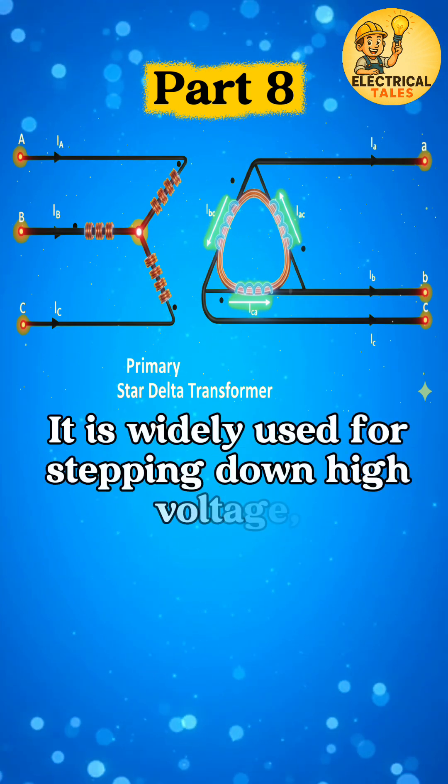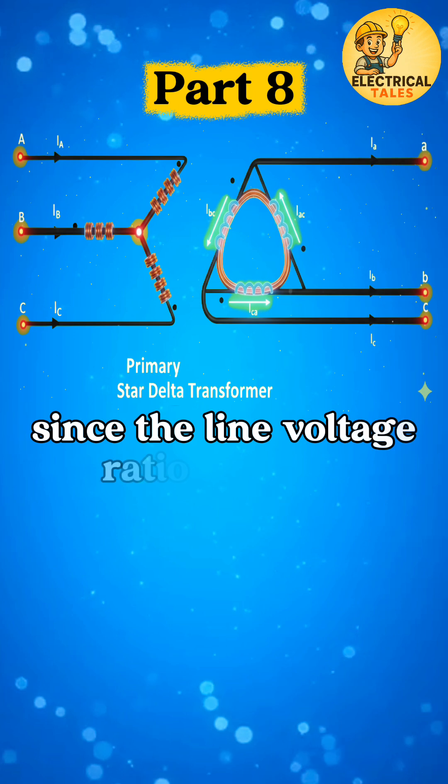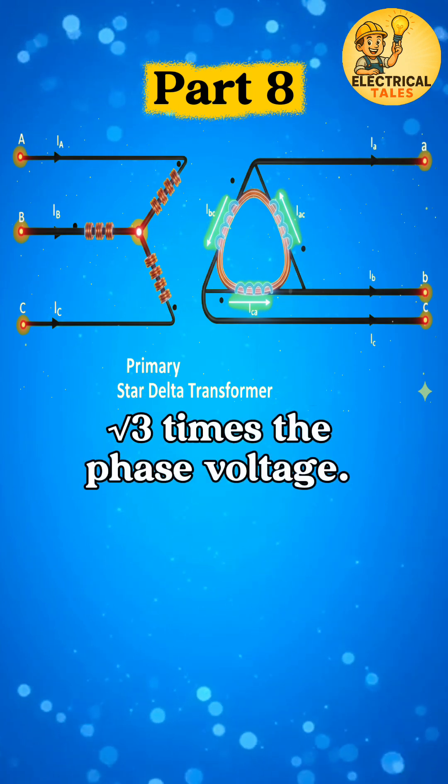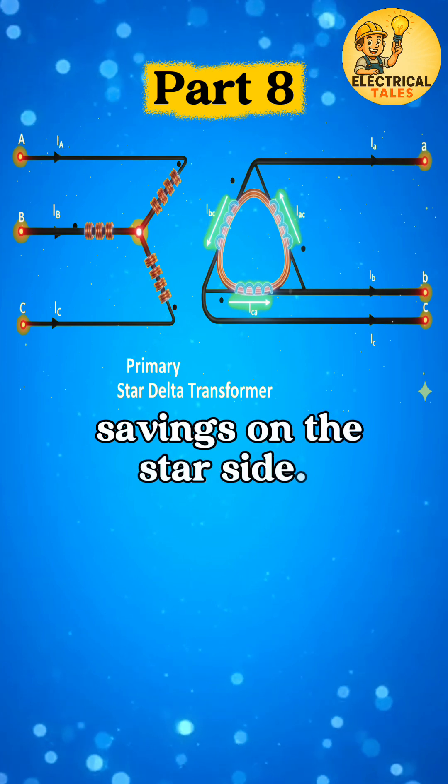It is widely used for stepping down high voltage, since the line voltage ratio becomes square root 3 times the phase voltage. A big advantage is insulation savings on the star side,